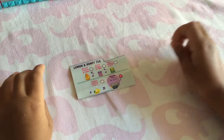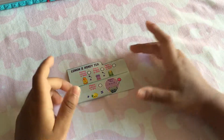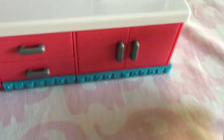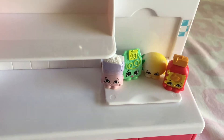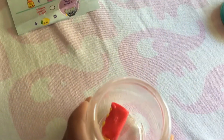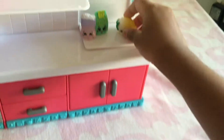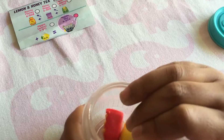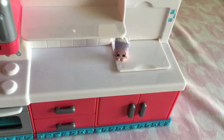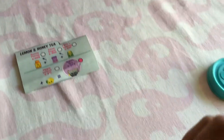While the honey soy noodles is cooking, let's start doing the lemon and honey tea. We will need runny honey, Peepa lemon, herb tea bag, and cane sugar.